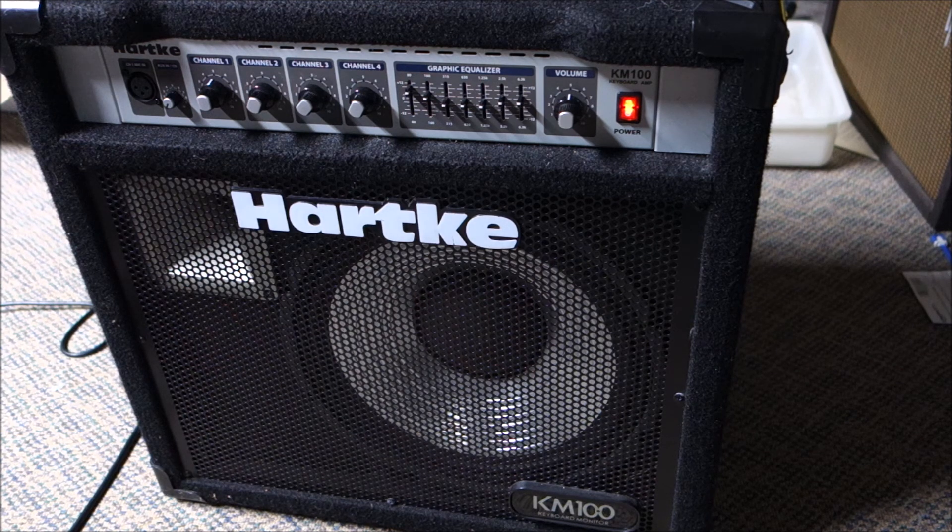Our channel is not supported by advertising - it's supported by fixing stuff like this and by our buy/sell/trade. This is a Hardkey KM100 keyboard amp and I fixed it and didn't realize I fixed it. I put it away for several weeks only to power it back up and find out I did fix it - I just powered it up wrong. I'm such a doofus. Anyway, thanks for watching - have a great night.